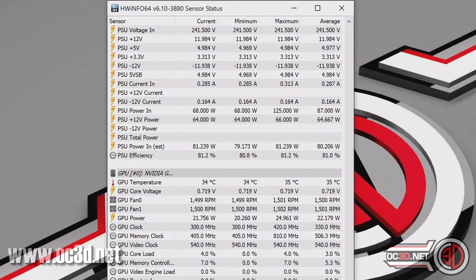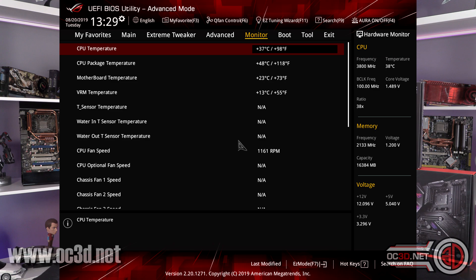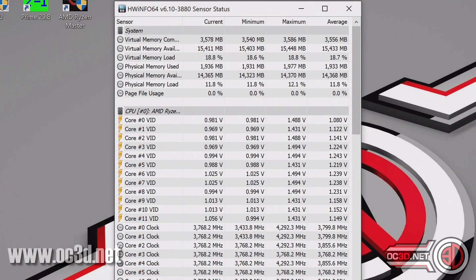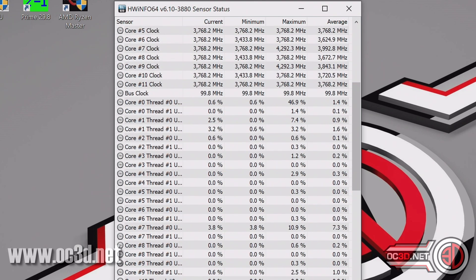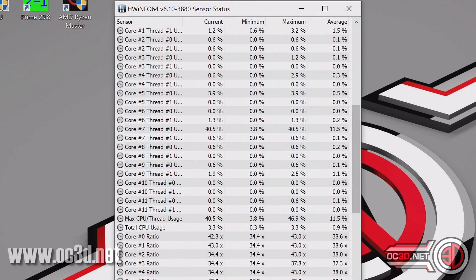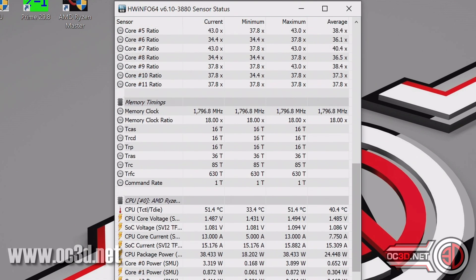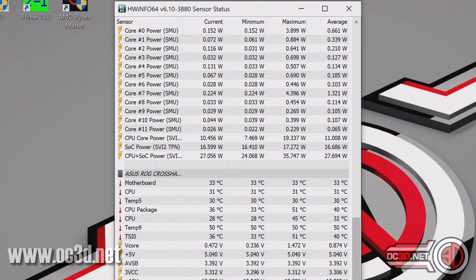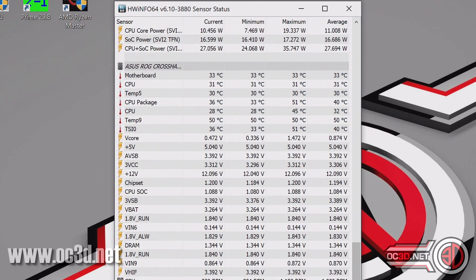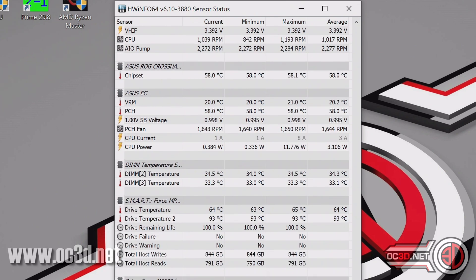With Hardware Monitor, the result is normally there but it's not always marked. Sometimes if they're not marked, it's quite easy to work out which one the VRM temp actually is. You have a couple of options: you can either put a fan directly over the motherboard VRM area and see if you get big drops in VRM temperatures, or you can go the completely opposite way and use a hairdryer or a mini gas blowtorch on the actual VRM heatsink to spike the temps instead. That's a fairly standard way of testing to confirm the temperature is there but just not marked properly.